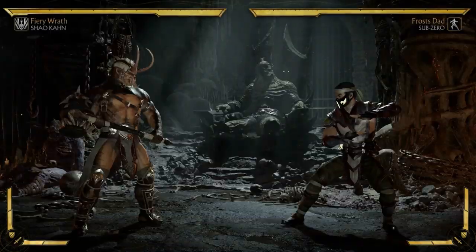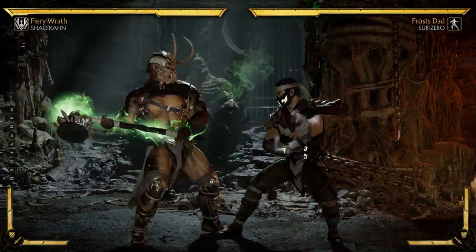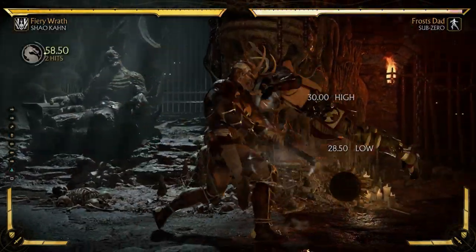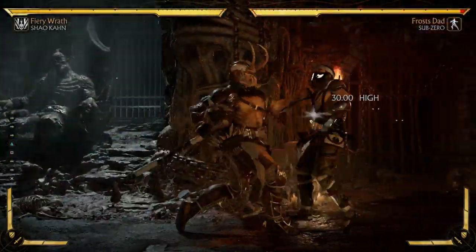You get a huge combo just from spending two bars of meter. Having this air poke instead of his actual grab lets you get more damage and do different combos. You don't have to start off with this — you could start off with a different string and do the shoulder charge from there.